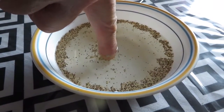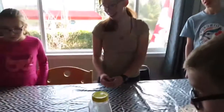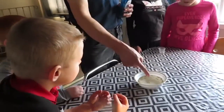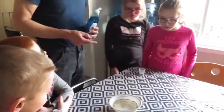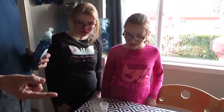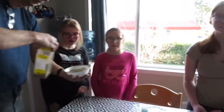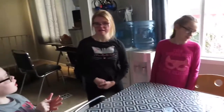Whoa. What happened to the pepper? It moved away. A little bit of soap, a little bit of cleaning on my finger, and look what happened to the pepper — it instantly moved away. That's the importance of washing your hands. How can we keep the germs off of our hands? By using soap and water.